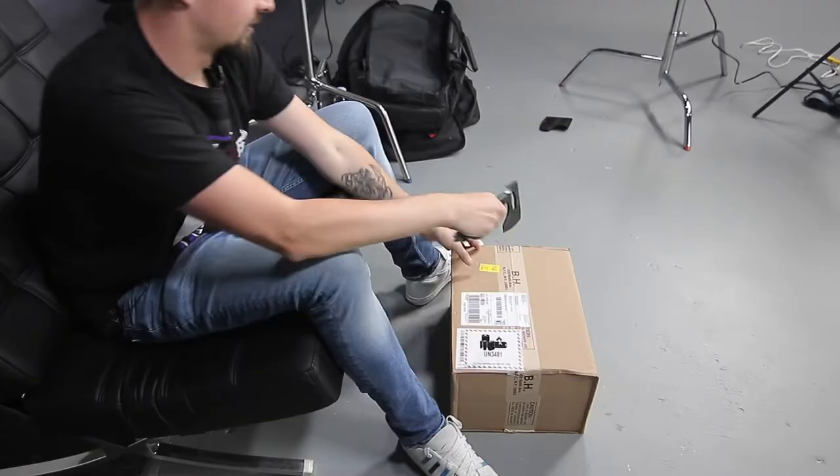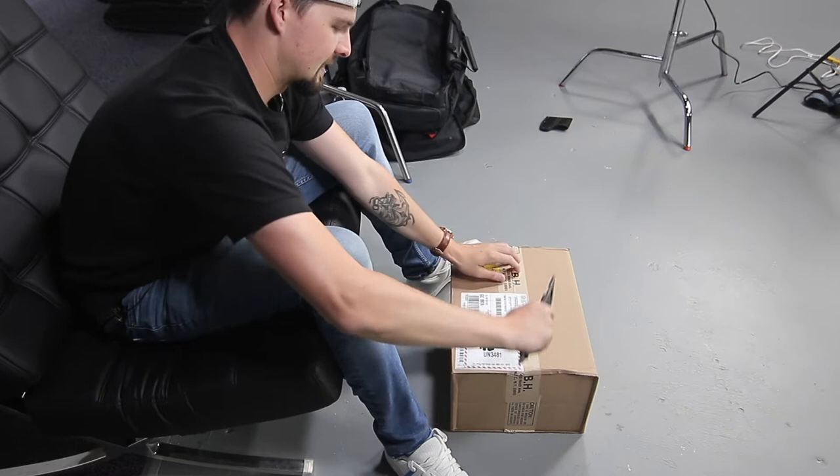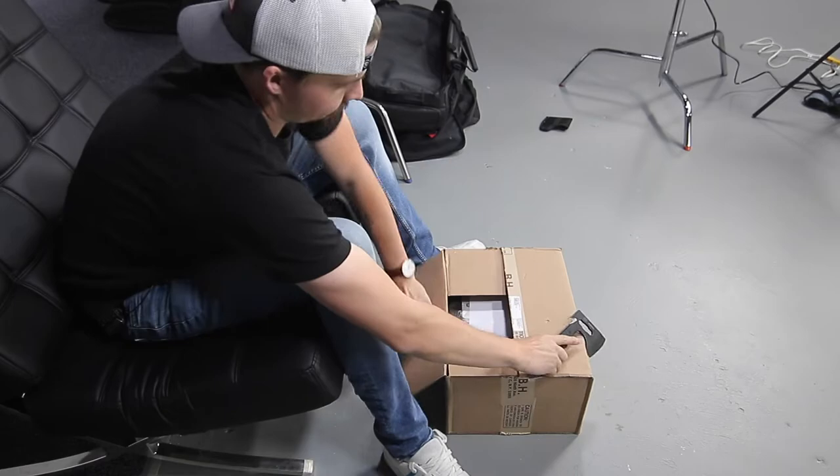My man J-Rock got me the axe, so we're gonna unbox with this axe — I heard it's very sharp and it is. So I guess this is the first time I've unboxed anything with an axe. Shout out to B&H — I think that's really all I need the axe for.